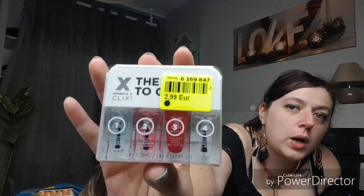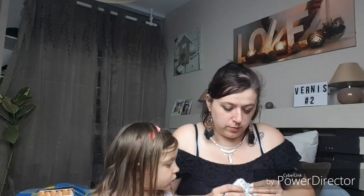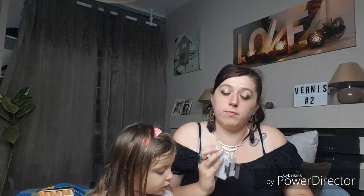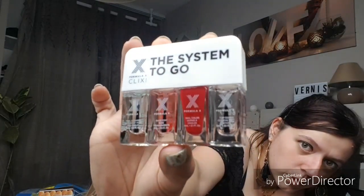Tout d'abord je vais vous montrer les trois lots. J'ai un lot de petits vernis que j'ai trouvés à Noz, vous avez vu passer dans mes all Noz. C'était à 2,99€, il y en avait quatre de 3ml chacun. Vous avez dans ce kit : le shine brillance (n°4), le pyrotechnique (n°3), le prime prépareur (n°2) et le clean nettoyeur (n°1).